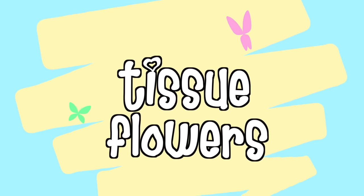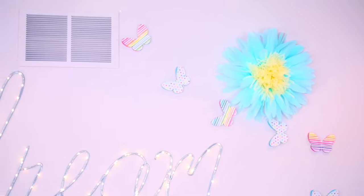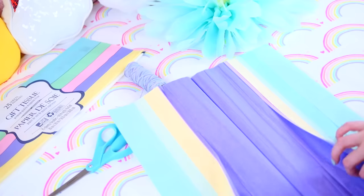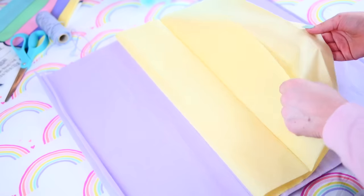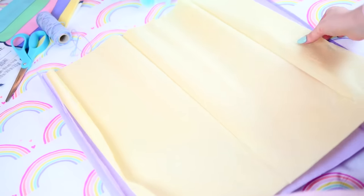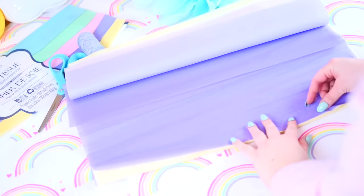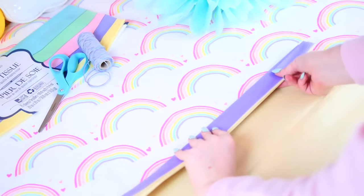I think this DIY is probably my favorite and it's these tissue paper flowers. They seem complicated but they're really easy. All you need is tissue paper, some string, and some scissors. Take five sheets of whatever main color you want and then take two sheets of the center color. I'm doing yellow for the center and purple for the petals.